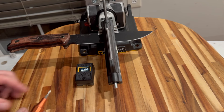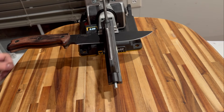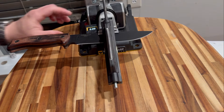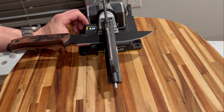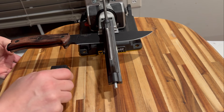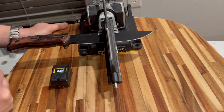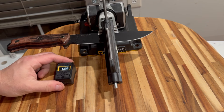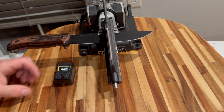Before you use it, you have to zero it out. To do that, I place it on the base of the device and press the zero button. The reason I place it on the device itself rather than on the bench top is because there could be a difference in how horizontal those two surfaces are.